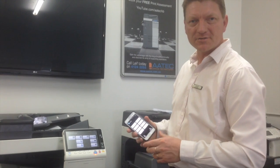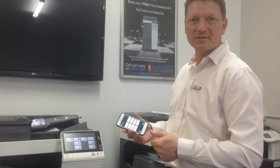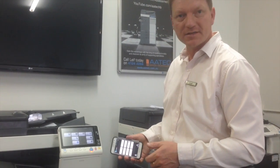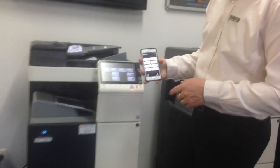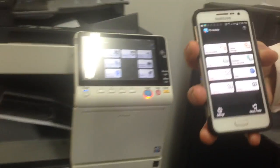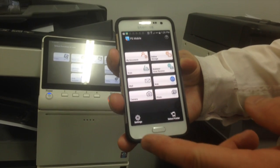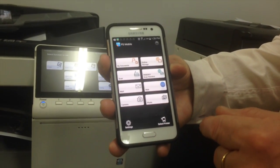Hi guys, today I'd like to show you how you can use tap to print on your mobile on the new Konica Minolta C368. So if you have a look here on my mobile at the moment, note that this is for Android, not for iOS. I'll go into PageScope Mobile and we'll just look up what we would like to print.